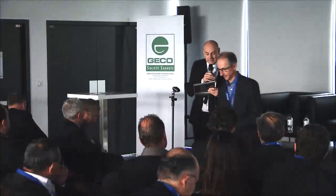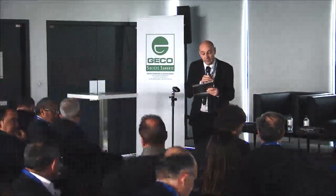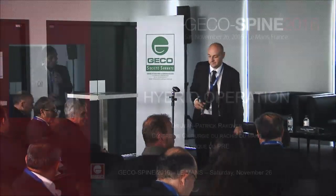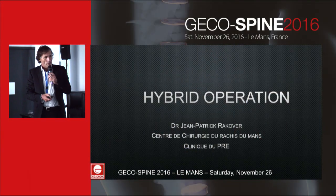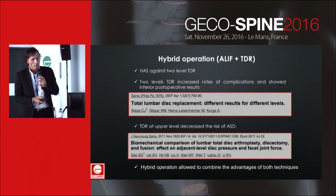Now I'm calling Dr. Rakover and Dr. Desailles for telling us more about hybrid and multi-level replacements. I will make a very short presentation before my friend Bjorn Desailles, and I present hybrid operation.